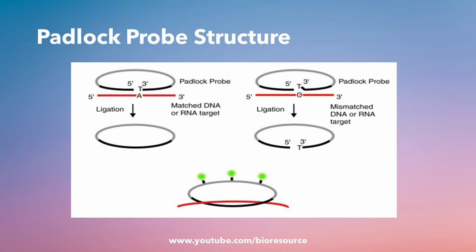This will create a closed circular molecule, and this circular molecule is then amplified using rolling circle amplification to generate a larger number of copies of the circular molecule, which can easily be detected and quantified. So that is how the padlock probe works.